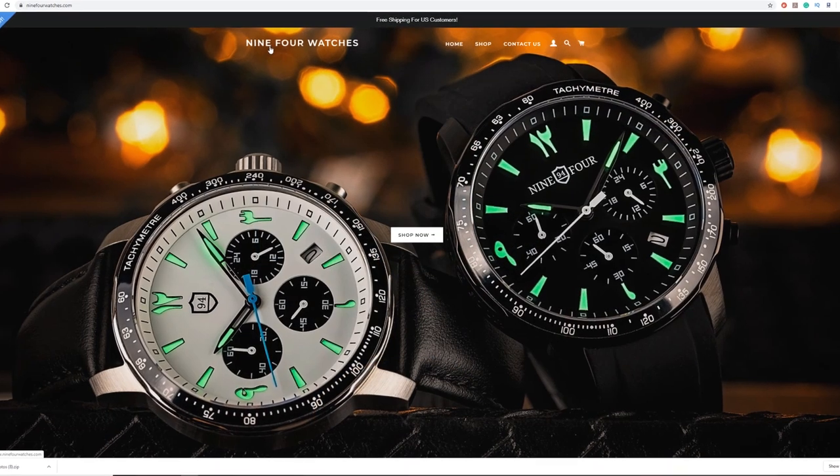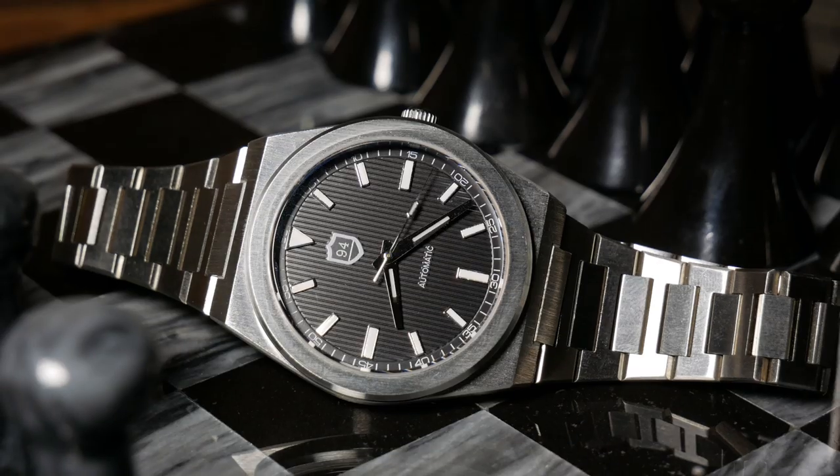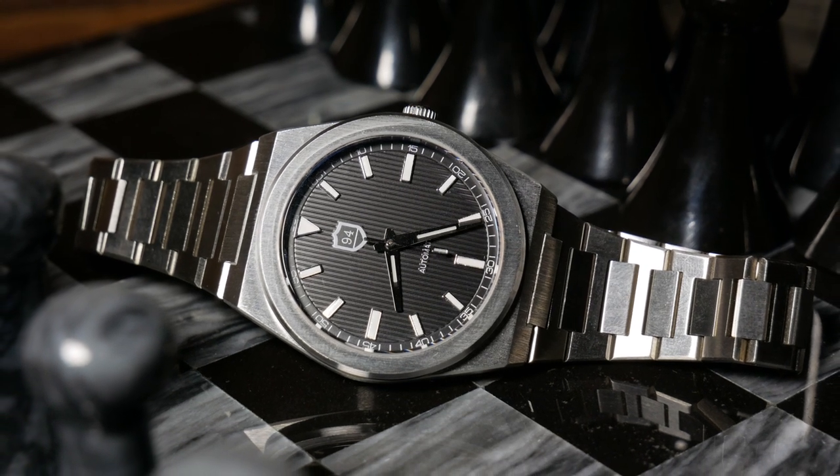I recently learned that Milwaukee is actually home to a very small micro brand known as 9-4 Watches, and they recently reached out to me and wanted to know if I would like to review their first automatic watch. Since I lived about an hour from Milwaukee, I was curious enough to say yes.